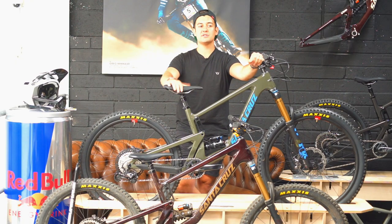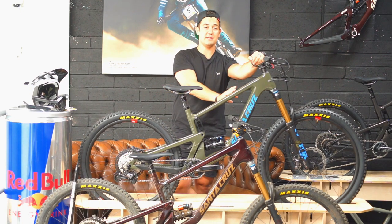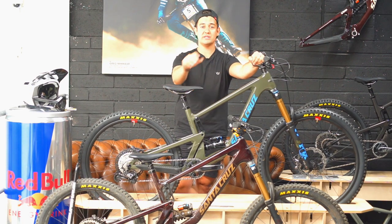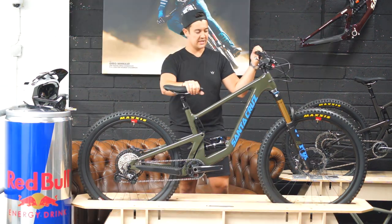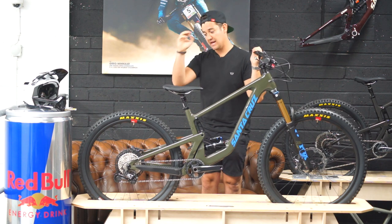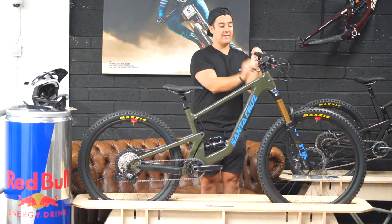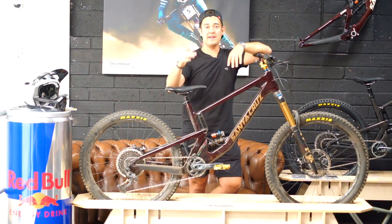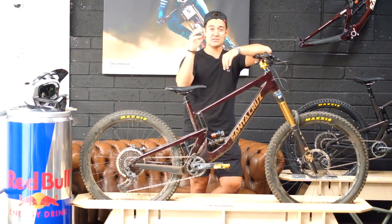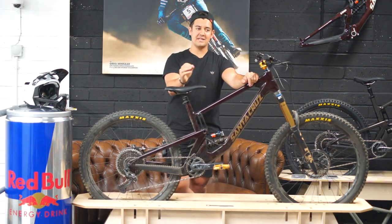Welcome back guys. Today we're reviewing and comparing two bikes: the Bronson MX against the Nomad 27.5. First up is the Santa Cruz Bronson — a mixed wheel bike with a 29er up front and a 27.5 on the rear, 150mm rear travel and 160mm up front. Next up is the Santa Cruz Nomad, which is 170mm throughout and 27.5 inch wheels.